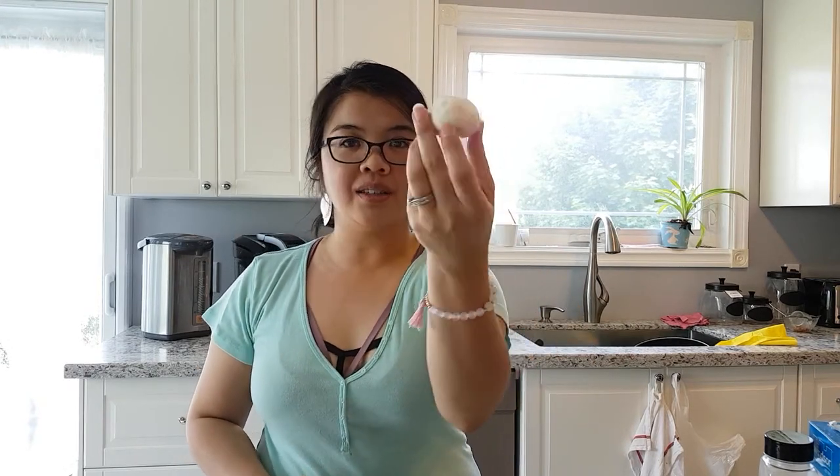Hey guys, welcome back to my channel. I'm Jessica Yick, the dancing Avon lady, and today is another episode of What's for Dinner. What I'm making today is actually not a full course, but what I want to show you is a side dish that is one of my mom's absolute favorite things — and that is using these mushrooms here to make little mushroom caps.